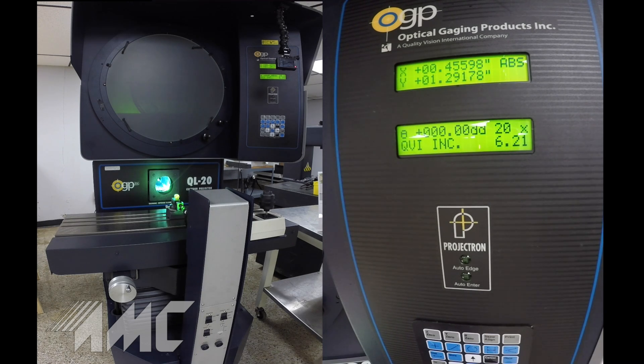We have a push-button lens turret with three lenses, including 10, 20, and 50 power.